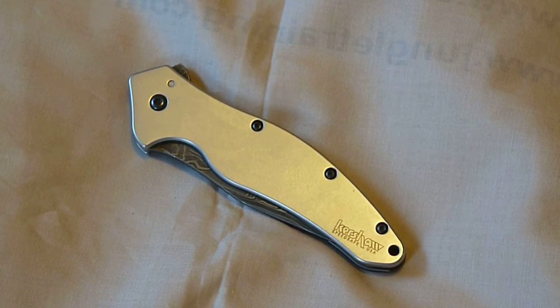Hey YouTube, this is GunJu73 making a quick knife video. Today we're looking at a Kershaw Shallot in Damascus Steel.